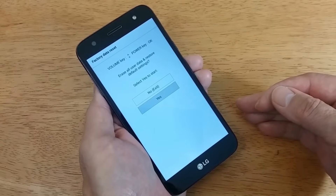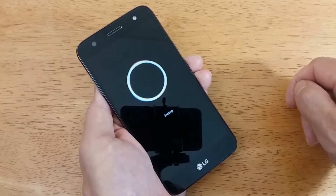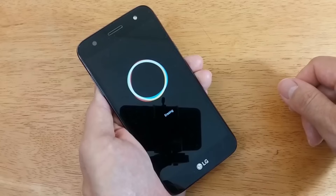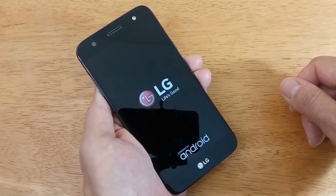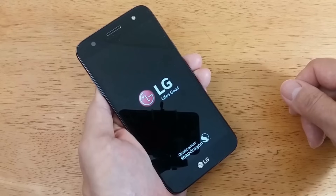After a few seconds you'll get a black screen with a white circle and the word erasing below it. Once that's completed erasing all personal data and apps, you'll get the LG Life's Good logo with Android below.